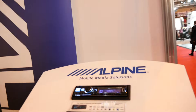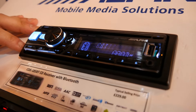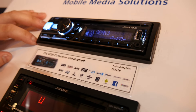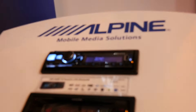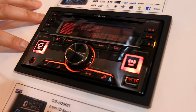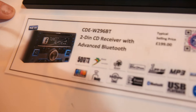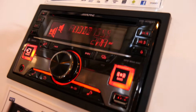Moving on to more universal everyday units, we've got the CDE185BT, which is basically one of our best sellers. It's a single-din multi-colour display head unit with CD-MP3 function, USB and auxiliary support, and dedicated iPod connectivity so you can control your phone from the head unit. The CDEW296 is our latest 2-din version of essentially the 185 or the 196, with identical illumination colour options to match most vehicle dashboards, plus auxiliary and USB connectivity.